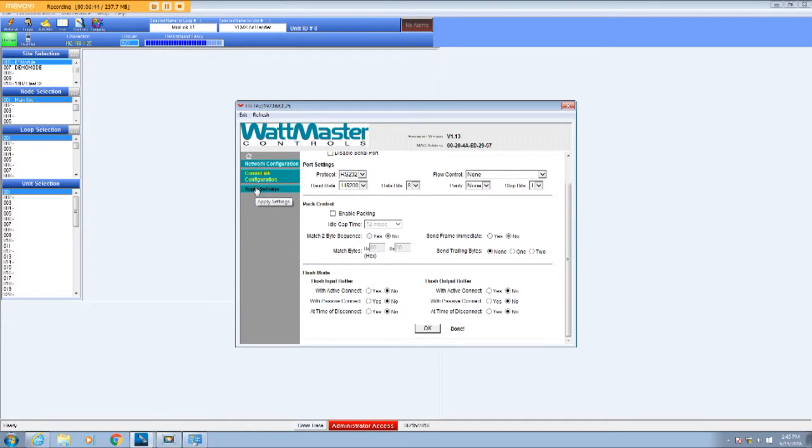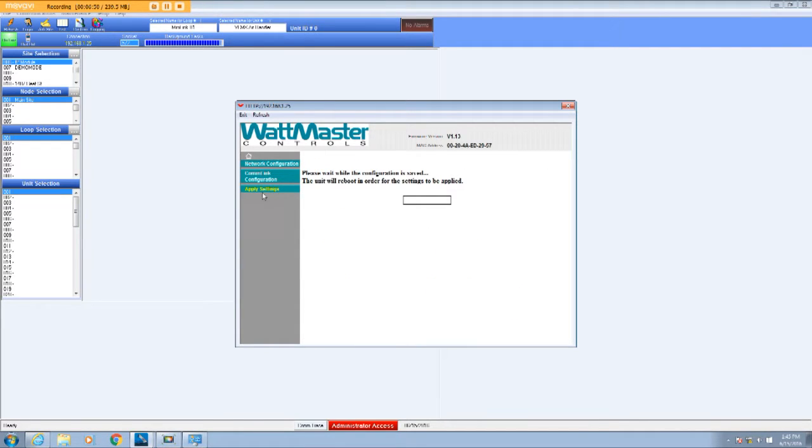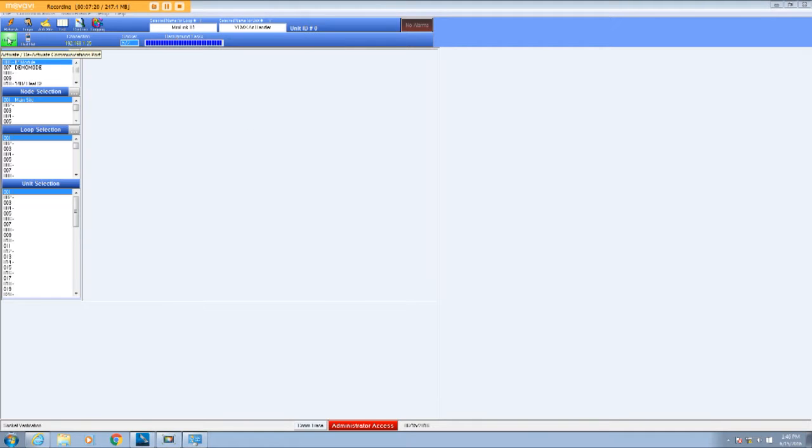At this point, go to Apply Settings. This could take anywhere from 30 seconds to a minute or two depending on the speed of your computer and communications. It says 'Network connectivity has been modified,' which means the IP module is good to go. I'll exit out and go offline.